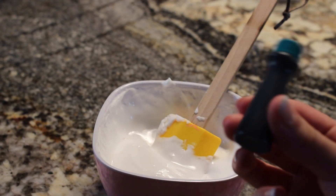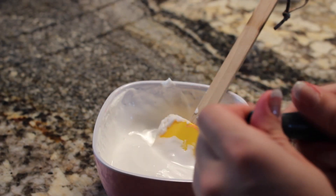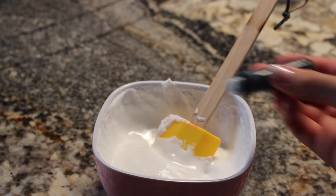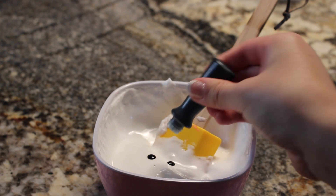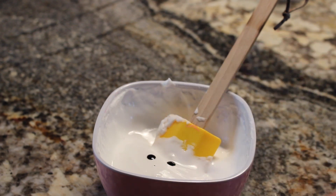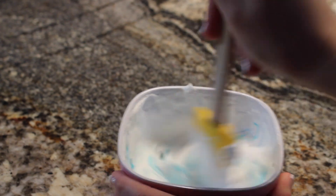Now here is the optional part where you choose whether or not to add food coloring. I like adding food coloring because it gives it color — here I'm adding two drops of turquoise blue. Be really careful when you mix though, because food coloring does dye things really easily, so just be careful and mix it all really well.